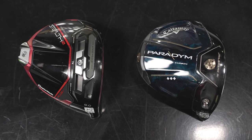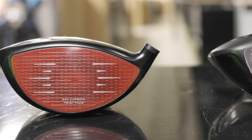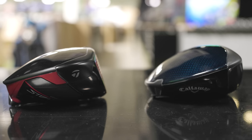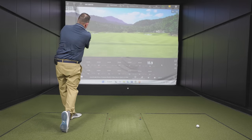Today's head-to-head driver comparison features two of the most popular low spin drivers of 2023. I've got the TaylorMade Stealth 2 Plus, Kevin here has the Callaway Paradigm Triple Diamond — two of the most popular models out there this year. Kevin will do some testing, and we'll show you all the numbers and tell you everything you need to know.